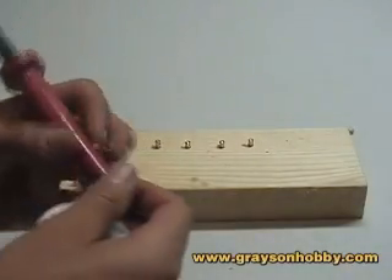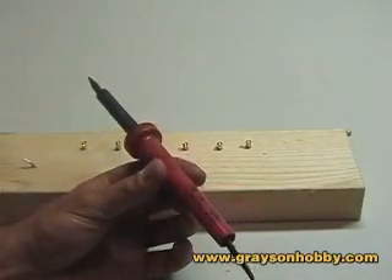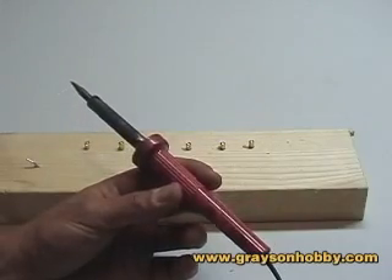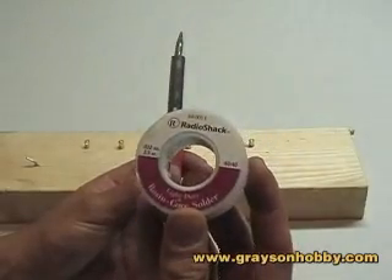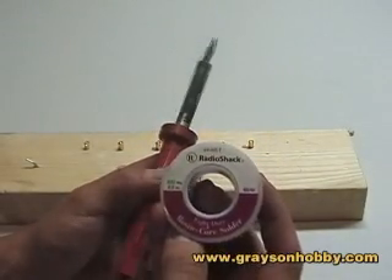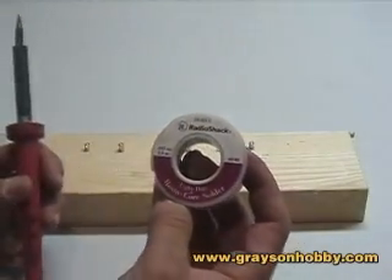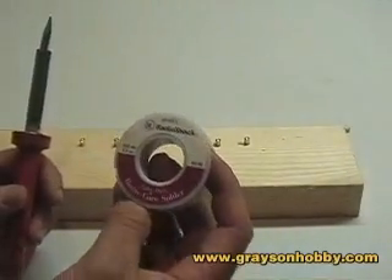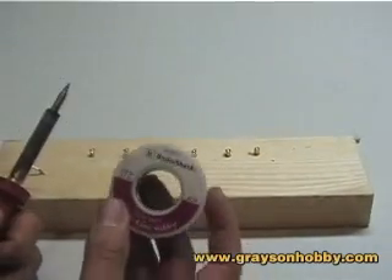While our solder and iron heats up, I'll show you what we use. We have an old 40-watt Weller soldering iron — this thing is probably 15 years old. And what I think is the most important part is the solder. We simply use a Radio Shack 60/40 rosin core solder; this one is a .032 diameter. It seems to work the best of all the solders I've used. If I recommend a solder, this is the one — I'm sure there are hundreds of others, but this is what we use.